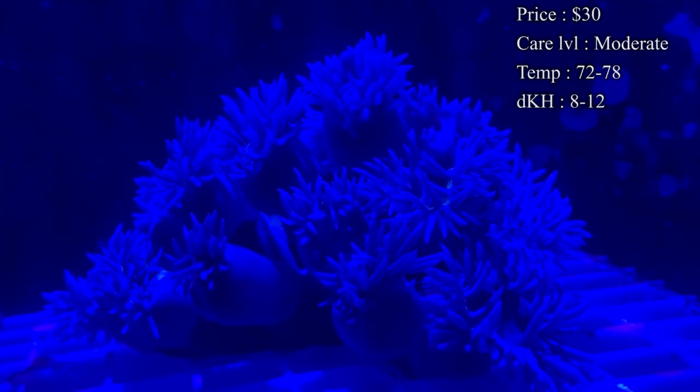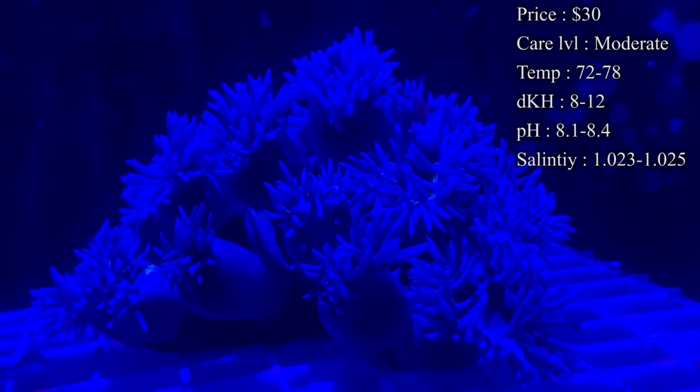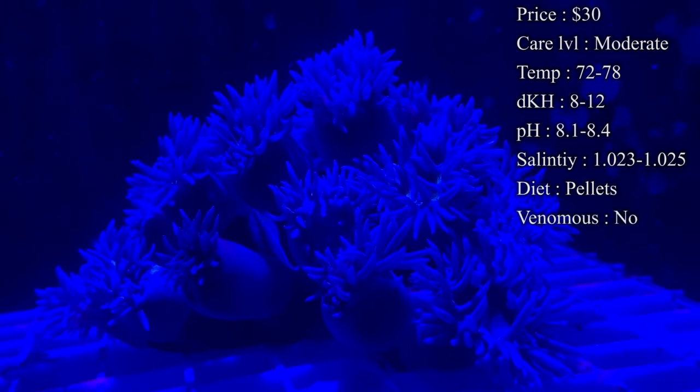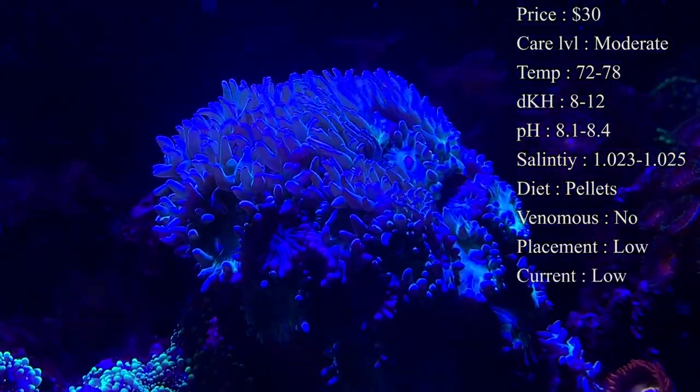Care level, I'd say moderate. Temperature, you want to keep it about 72-78. I definitely recommend a warmer temperature for your reef tank, right at 78. KH, you want to keep it 8-12. pH, 8.1-8.4. And your salinity, 1.023-1.025.